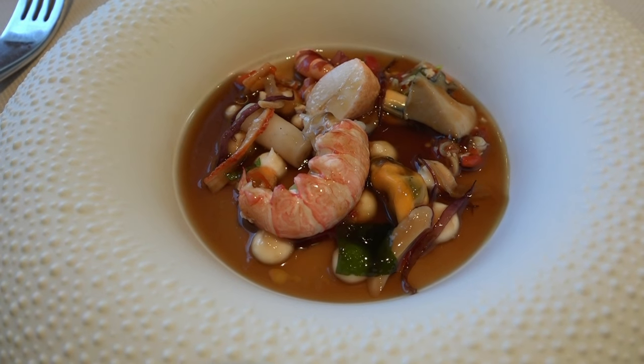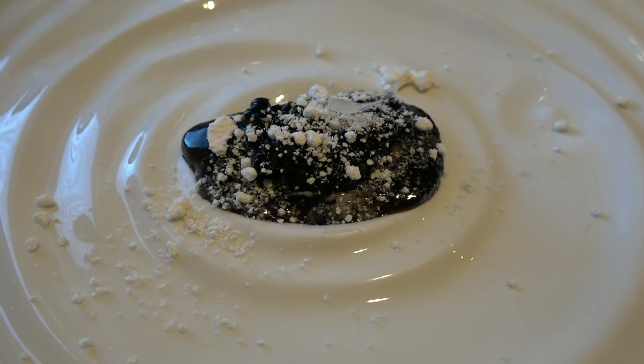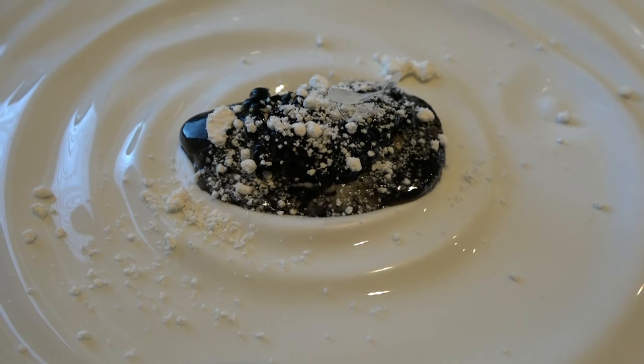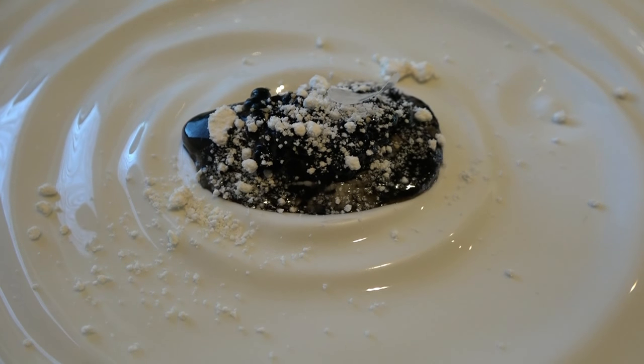L'huître noire is inspired by Erika — so the marée noire. She is marinée in a bouillon with an encornet and encre of the encornet. On the top, a pastille of sugar to evoke the nacre of the coquille of the huître, and the powder of lard blanc italien to evoke the calcaire of the huître.